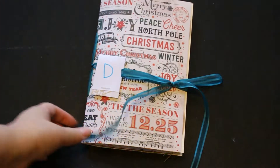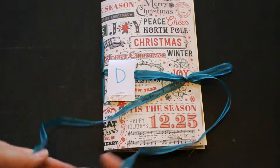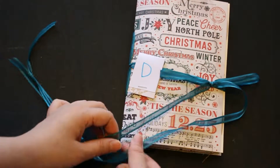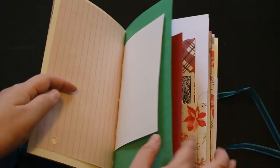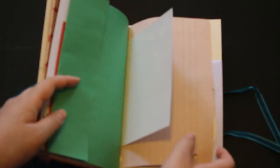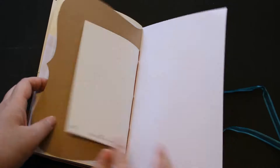Let's take a look at D. I usually love to use the ribbon closure like this long one, because you can wrap it around twice if you want. I just love this look with the long ribbon. Inside looks very similar — it also has that page, and then that's the center. This is how it looks — that's D.